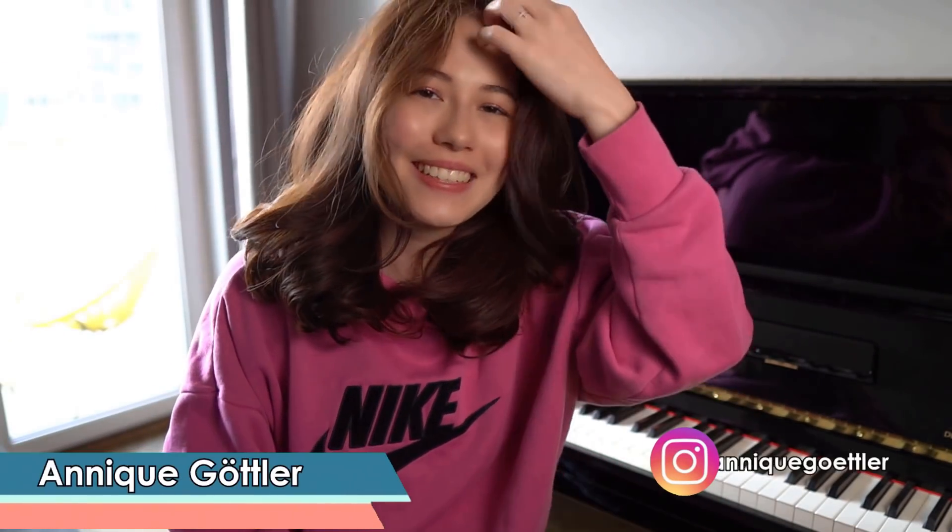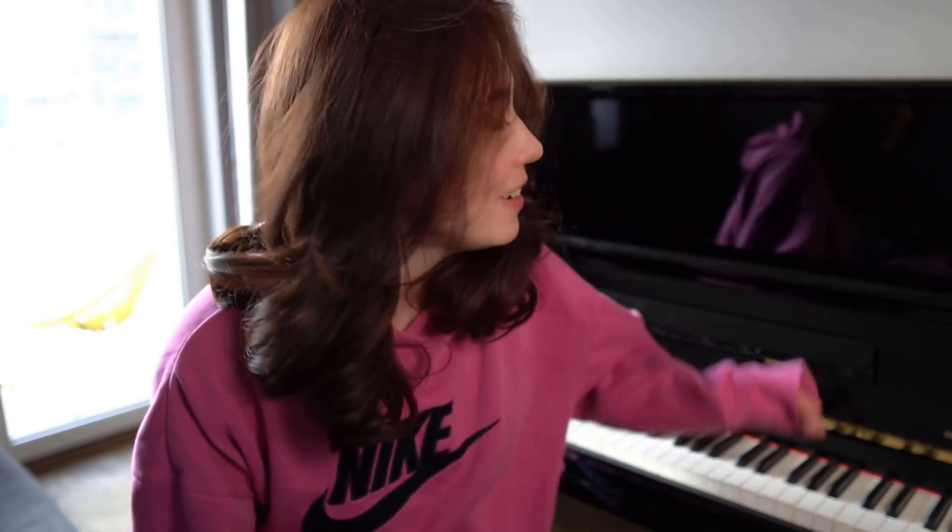What's up guys? Welcome back to my channel. I'm Annick, I'm a classical pianist, and I'm a little bit sick. Oh yeah, by the way, say hello to my new friend. I'm very, very happy that he's finally here.